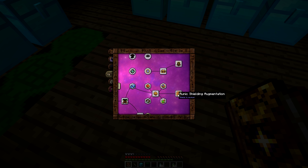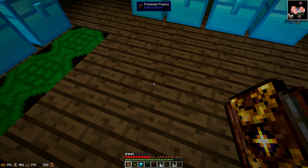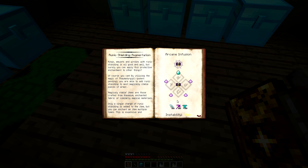That's all I really wanted to cover today — all the different runic shielding options. One thing I also wanted to mention: you can put runic shielding on your Thaumcraft robes. You can enchant them with runic shielding, though it gets very expensive. A plus one gives you one Salis Mundus plus your robes. At maximum level — plus five — it costs 512 Potentia, 256 Praecantatio, and 256 Tutamen.